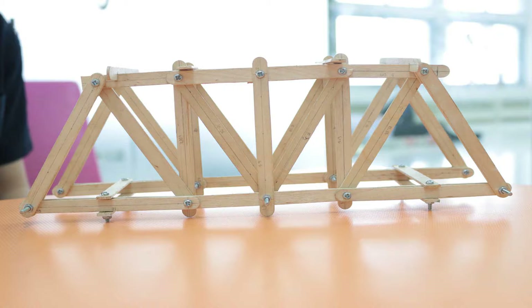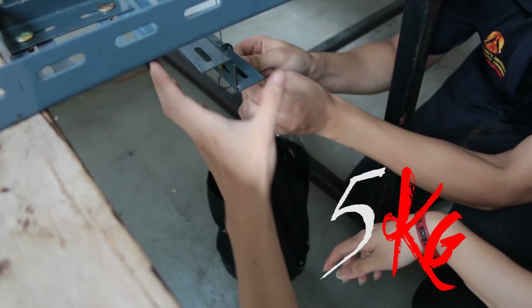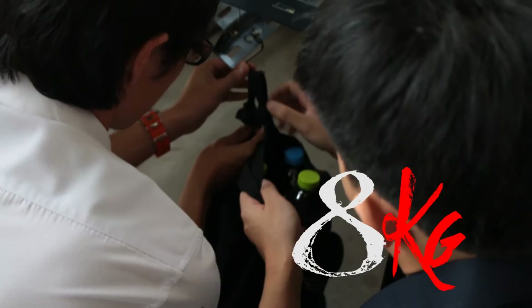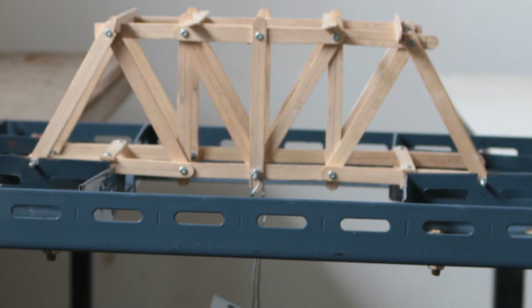This is our simulation task result. We are proud of the outcome of this project. Finally, our truss can carry a 10kg load without any collapse.